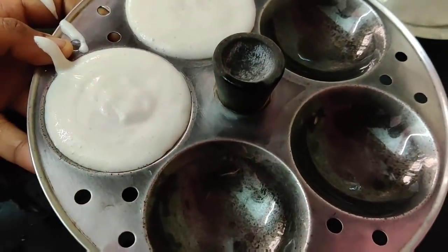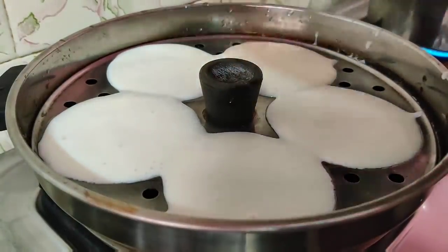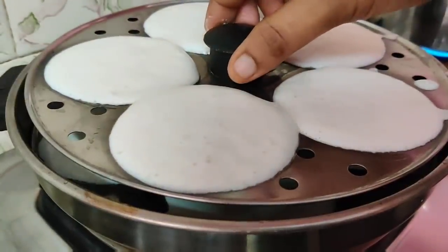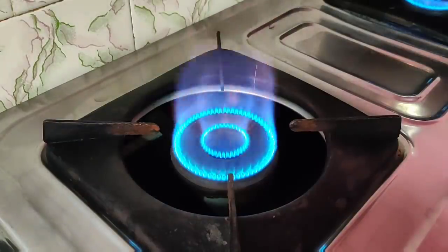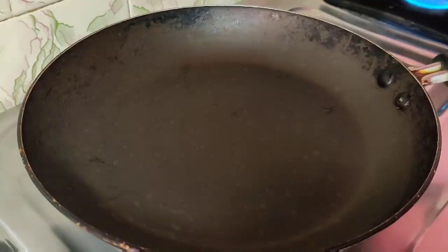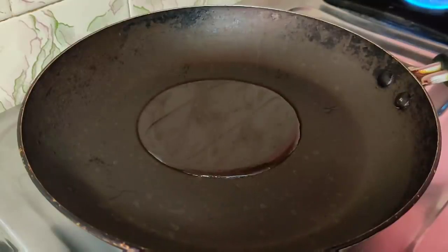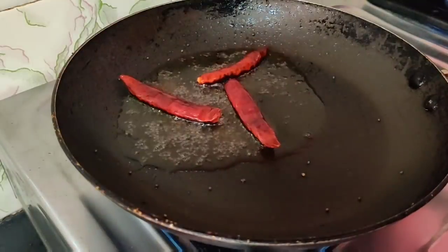So, if we don't have any useful things, we will add chutney. Now we have a pan. We can add 1 tsp, then 3 tsp.